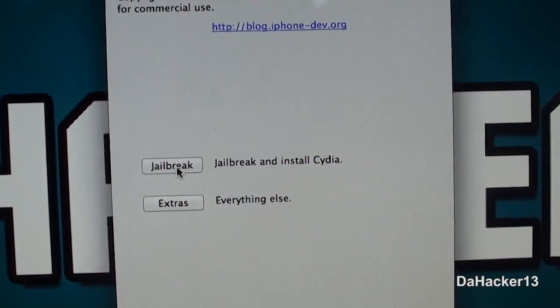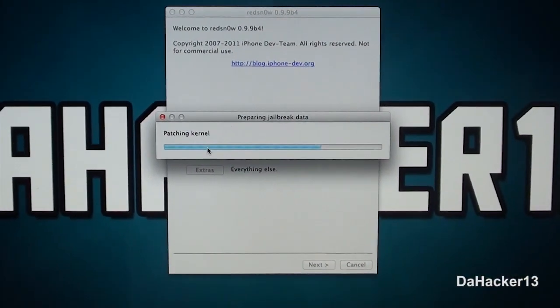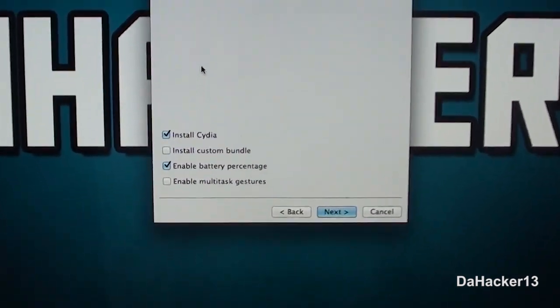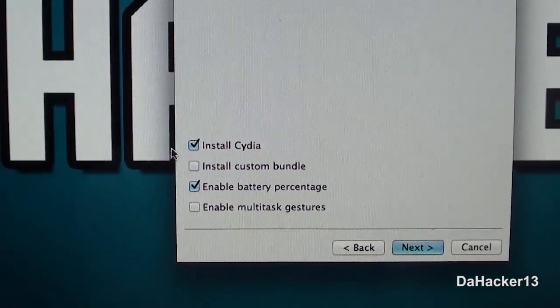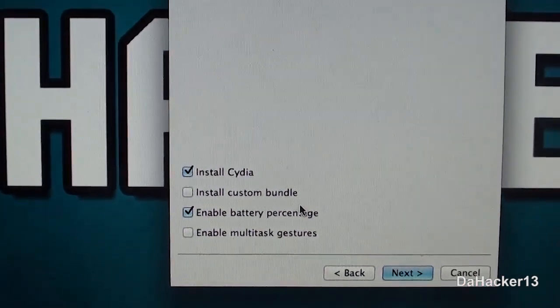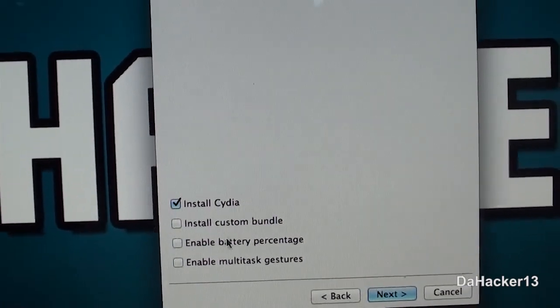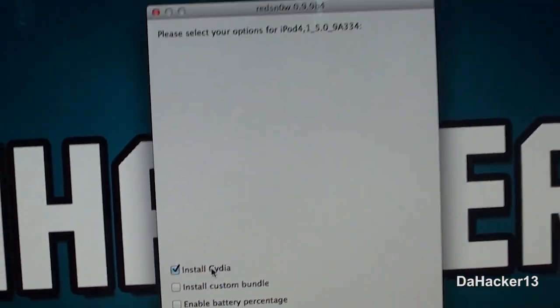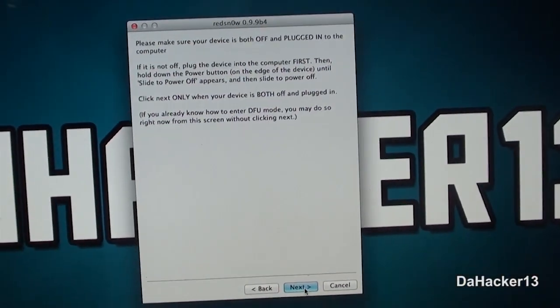Click 'Jailbreak.' Make sure to check 'Install Cydia.' You don't need to enable battery percentage because that already comes with the actual firmware. So just select 'Install Cydia' and click 'Next.'